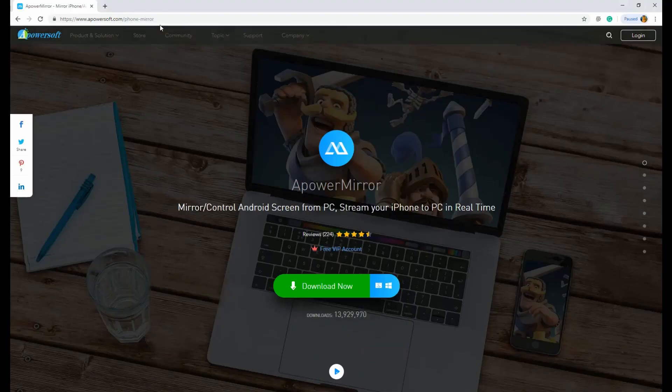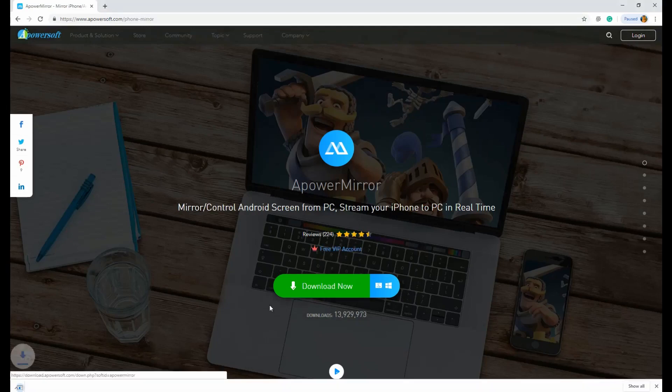First, get the app downloaded by visiting www.apowersoft.com. Click the download button and install the app.